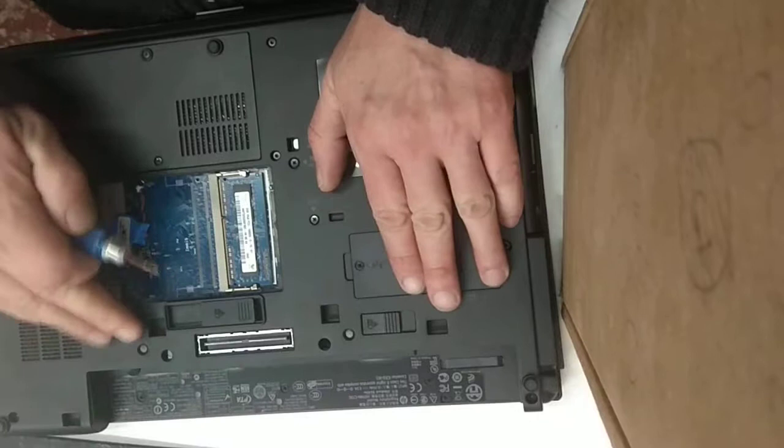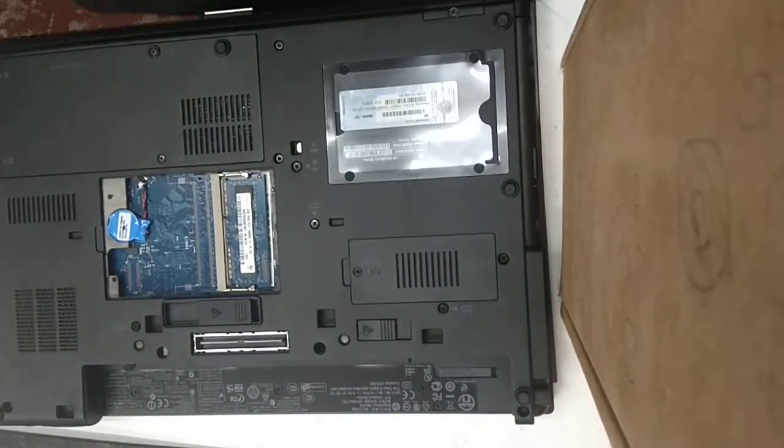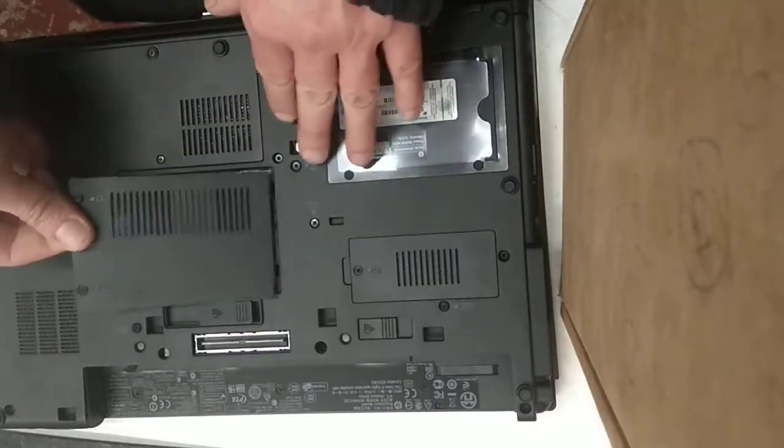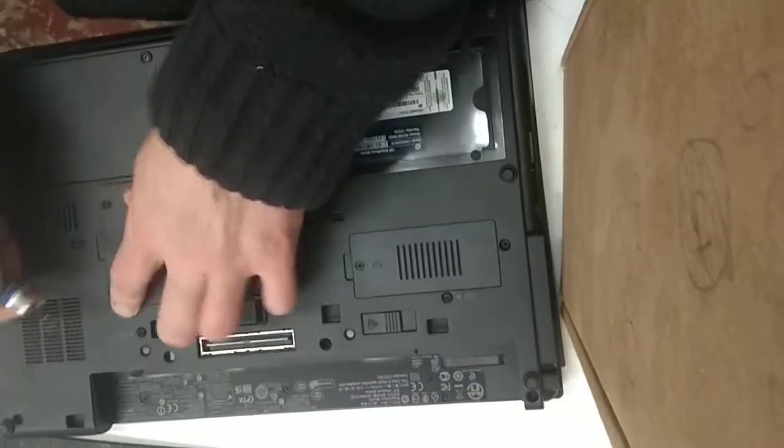To get to this second module, it's slightly trickier because we have to take the keyboard off. So we'll put this cover back on first.